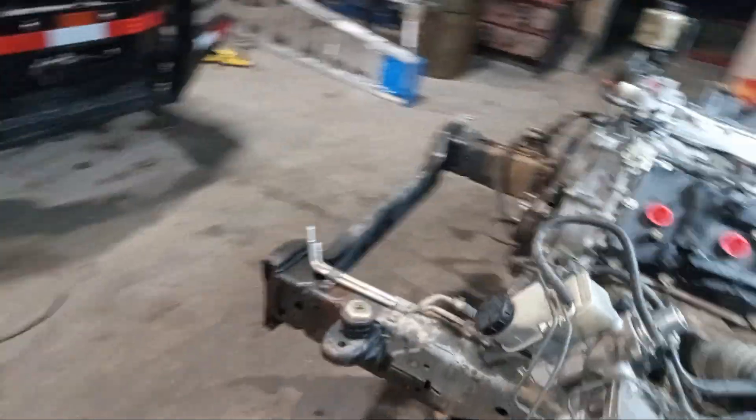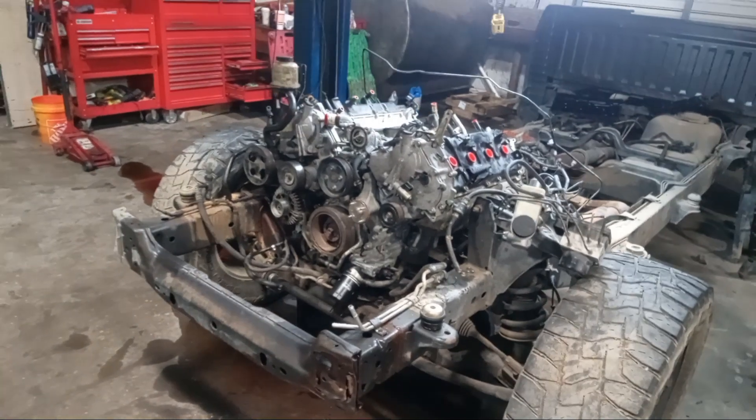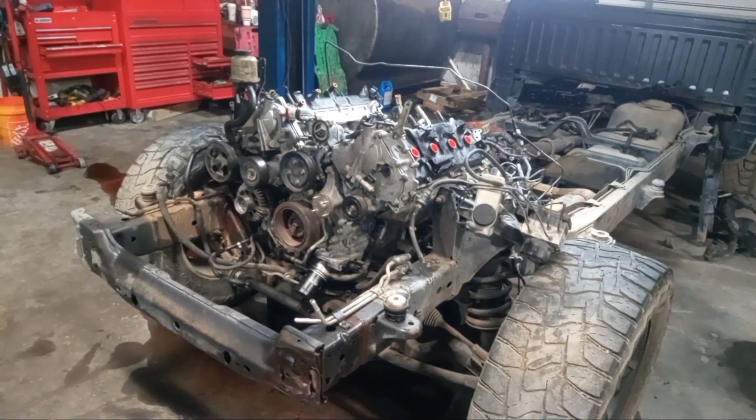A couple of tips and tricks for putting this 5.6 liter motor in a Nissan Titan. If you guys are doing it through the front, I'm sorry, I don't have any experience for that. Thank you guys for watching.